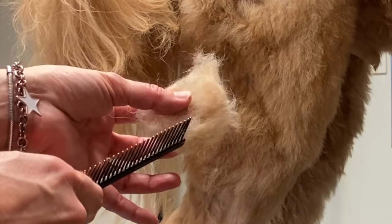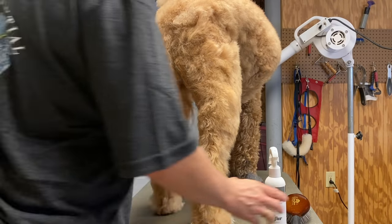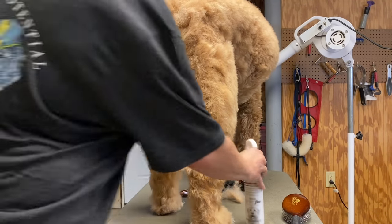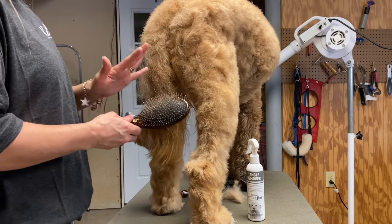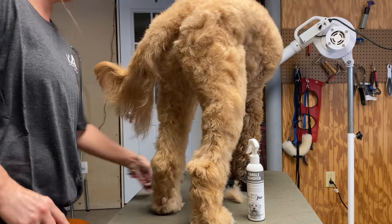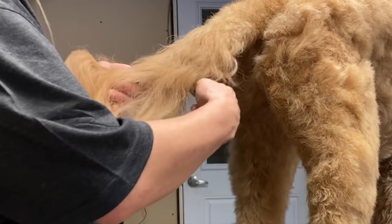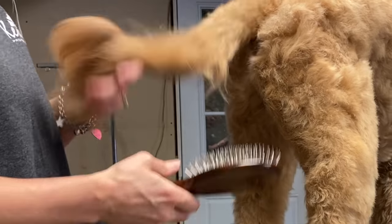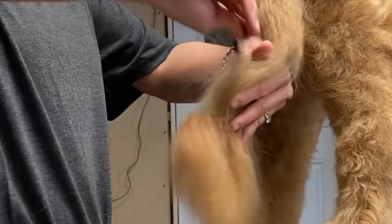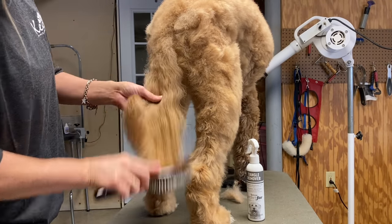Removing dead coat is what's important — this is what causes mats. Now we're going to brush out his tail. I'll put a little more TropiClean Perfect Fur detangling spray in the tail — it mists out very nicely. I'm going to use the Kenshi metal pin brush. Gus is very tolerant of this brush. I don't like to use the undercoat rake on his tail because it would pull out too much thickness, and I want it to look full. After brushing, check with your comb to make sure it gets through nicely.